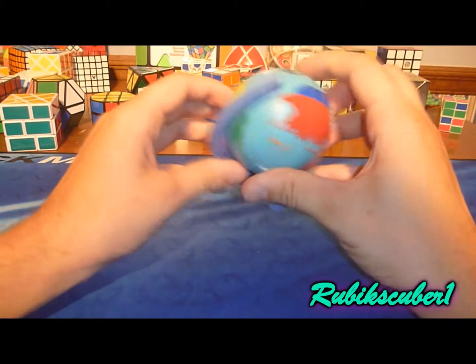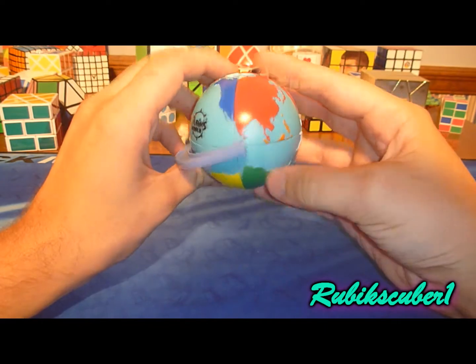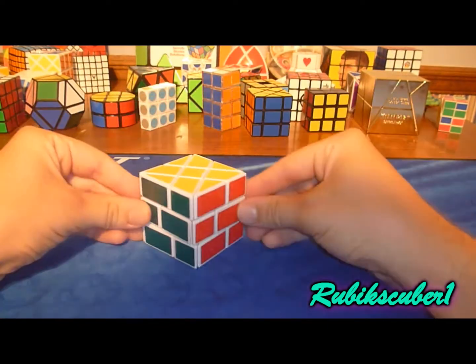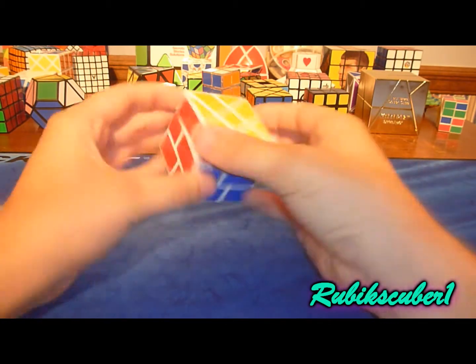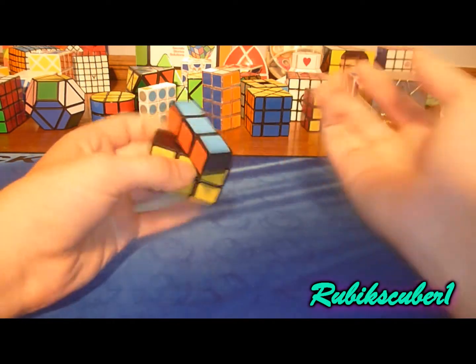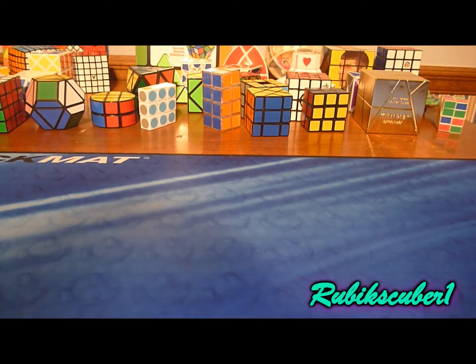Here's a Rubik's World, currently mixed up as two ancient supercontinents — Laurasia and Gondwana. If you want to see the video explaining that, look through my videos. A windmill cube with a wall cube mod applied to the middle layer. Turns great, though sometimes the caps fly off. There's a floppy cube — a genuine floppy cube — and it snaps into place. It's really easy, although it's sad that some people can't solve it.